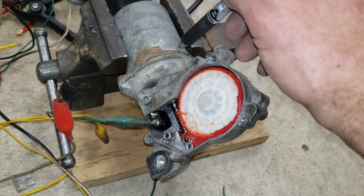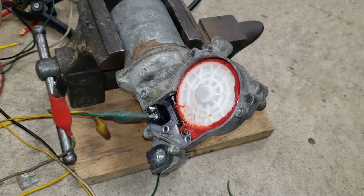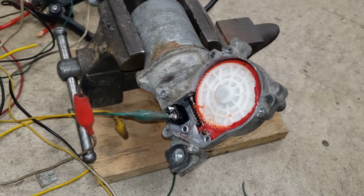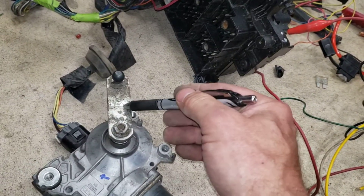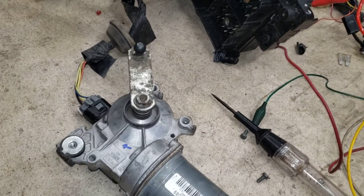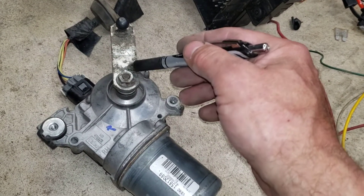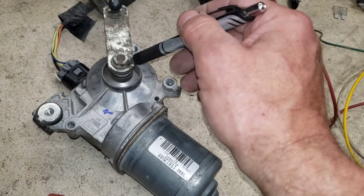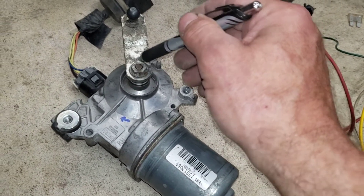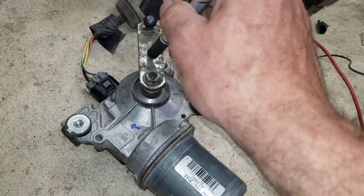But the problem — and you'll see it on this motor — is the arm that goes to the linkage. There's no way to separate the signal so the arm won't be hot. You can't have anything strong enough to fasten this arm that isn't going to conduct electricity up to it, so your linkages and wiper arms are all going to be hot. That's really not a good way of going about this.